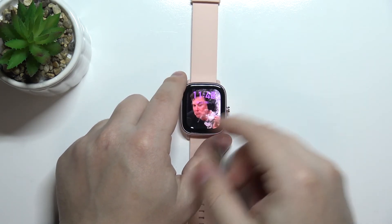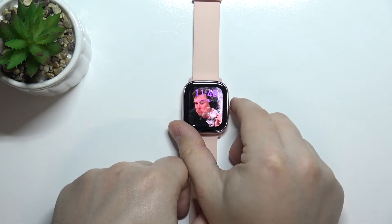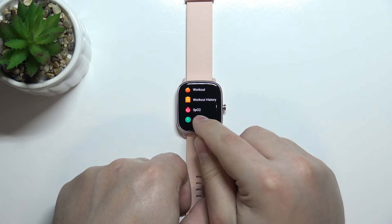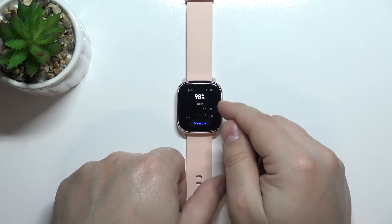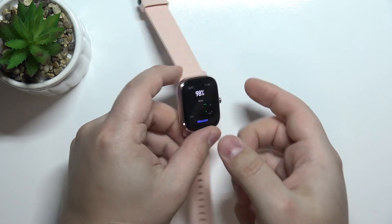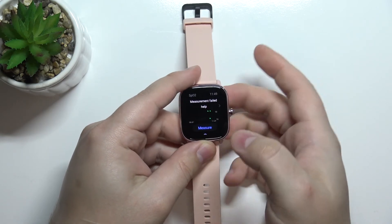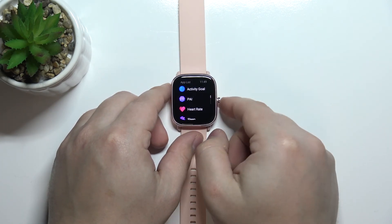You can also measure the level of oxygen in your blood by opening the app menu — press the side button on the current watch face on the home screen, scroll down through the list of apps and find the app called SpO2. You can open it by tapping on the icon. Here we have the SpO2 measurement again and you can tap the measure button to start. Again, it doesn't want to detect my finger, but basically you can do it via the widget or with the app in the app menu.